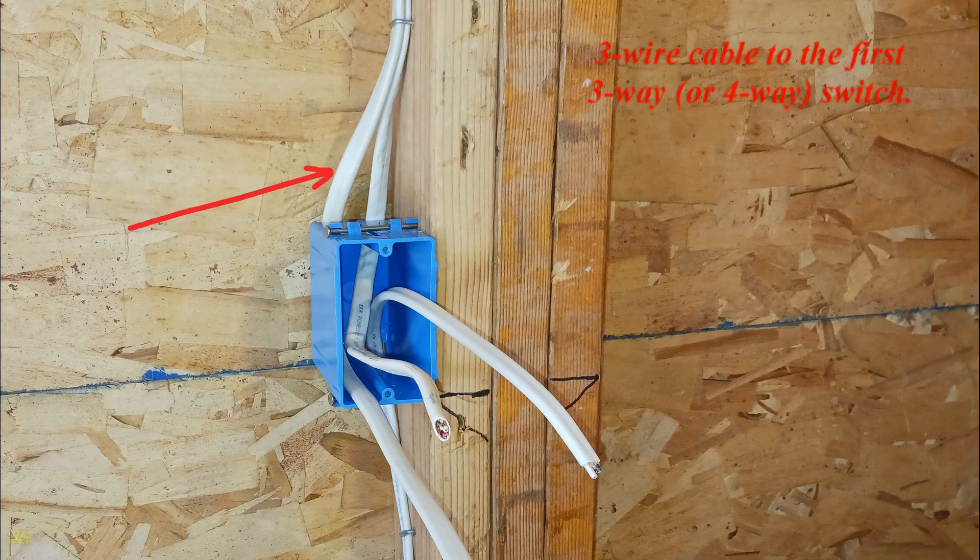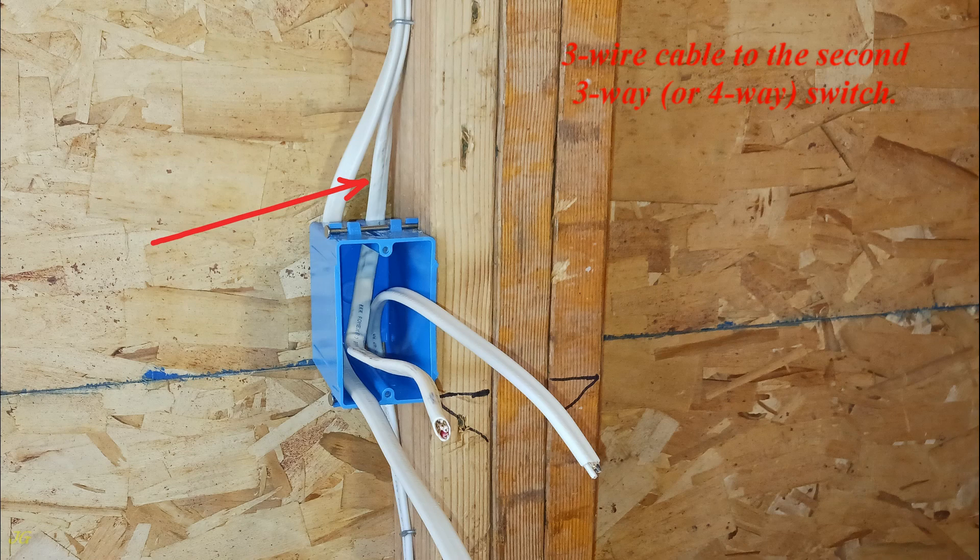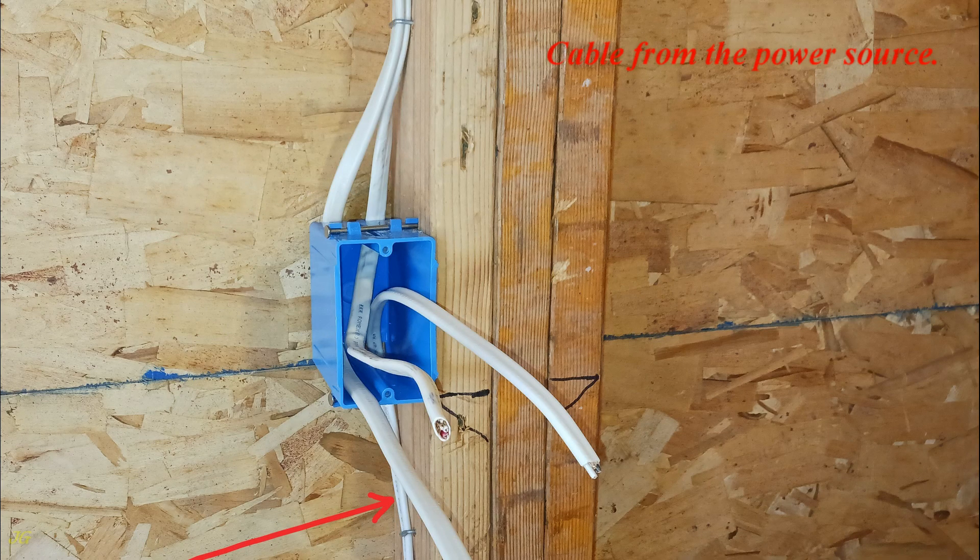Three-wire cable to the first three-way or four-way switch. Three-wire cable to the second three-way or four-way switch. Cable from the power source.